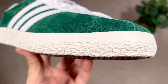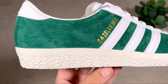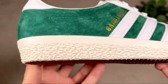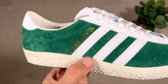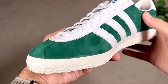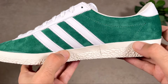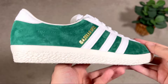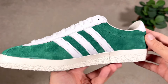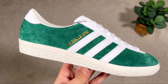Going to the rubber midsole, this one comes in an off-white color which is much thicker comparing to the normal Gazelles — you can see it's much thinner where it meets the suede on the regular version. For me this one feels more comfortable and the design going towards the rubber outsole looks much nicer in my opinion. Overall it's simple but good-looking.